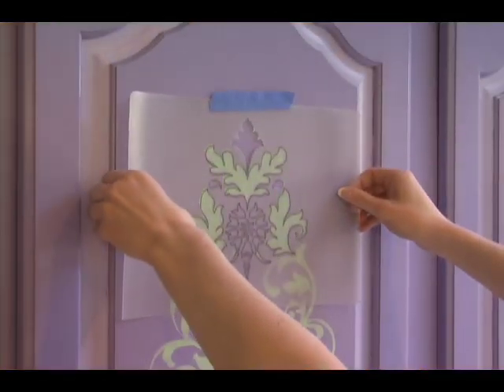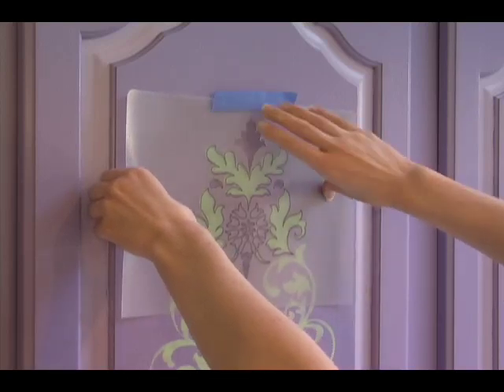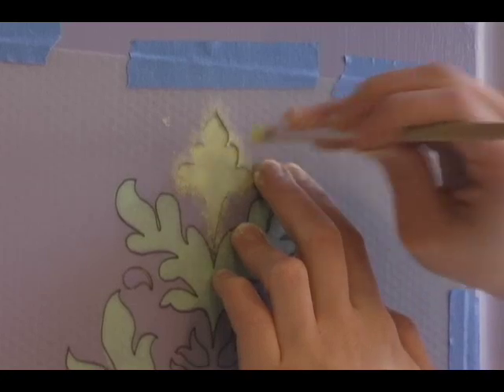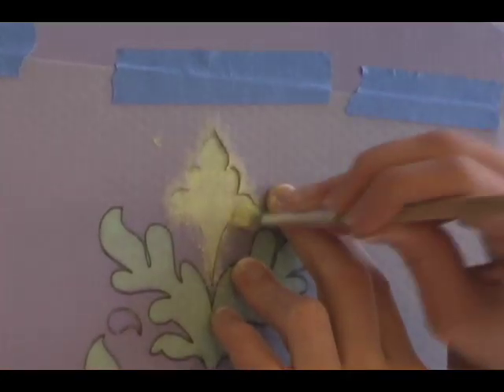If you have a stencil for each color in your design, wait for the paint to dry completely before using the next stencil. Once the paint is dry, repeat the stenciling process. When you're done, don't worry if your lines aren't crisp. The tiny bleeds give the pattern texture and character.